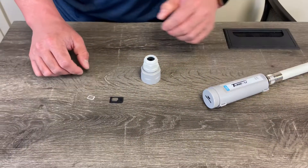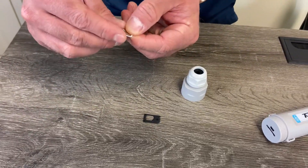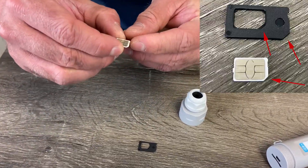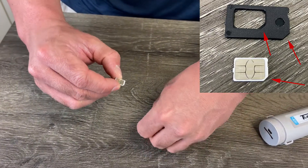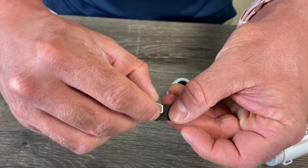We're going to prepare the SIM card by placing it under the SIM card tray. Carefully pick up your SIM card and locate the edge that's leveled, then find the corresponding edge in the SIM card tray.